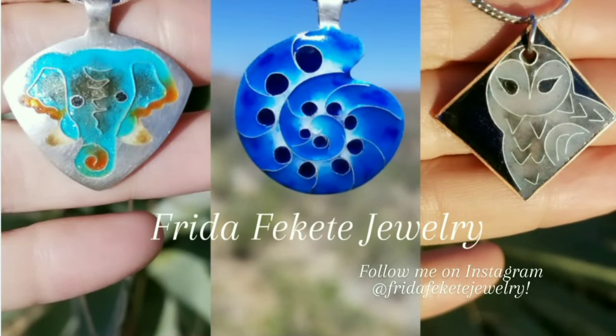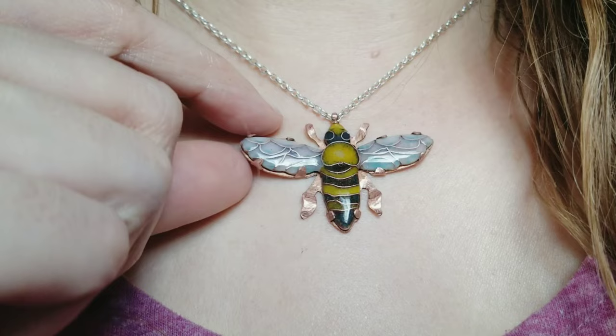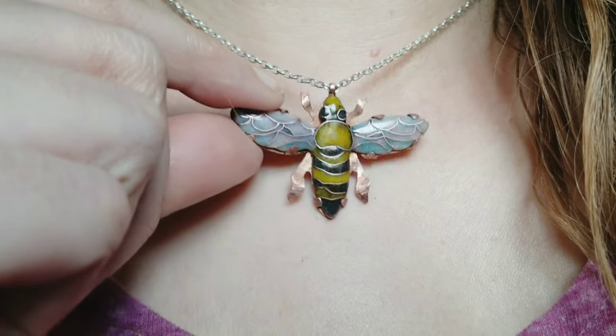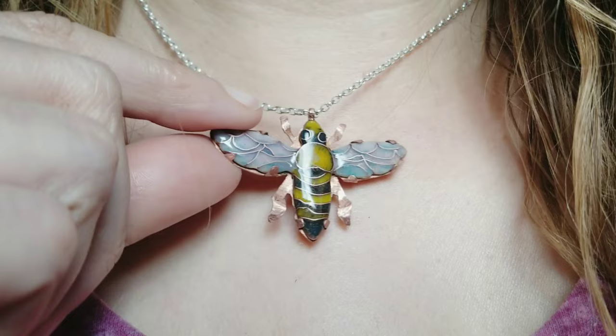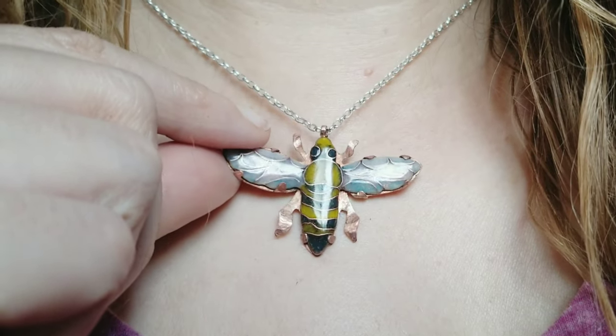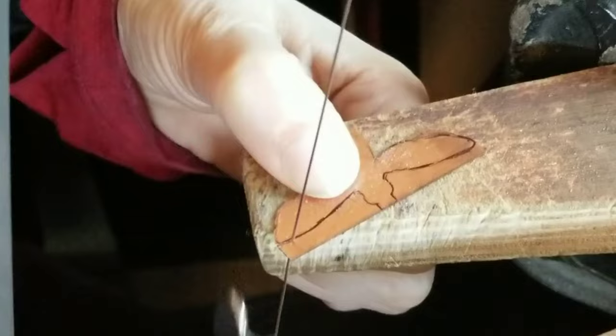Hi everyone! I'm Frida and I'm back with another video. In this one I'm going to show you how I made this Cloisonné enamel bee pendant. It's made out of copper and I also used copper wires. Stay until the end of the video if you want to learn about how to use copper wires in enameling.